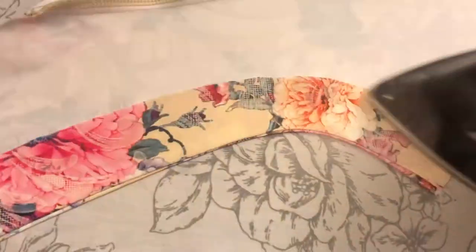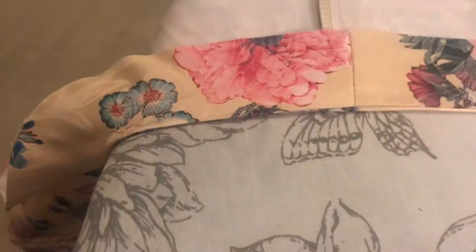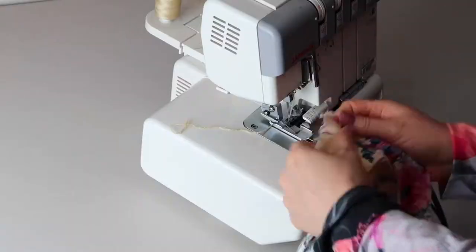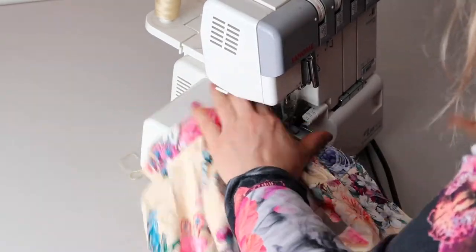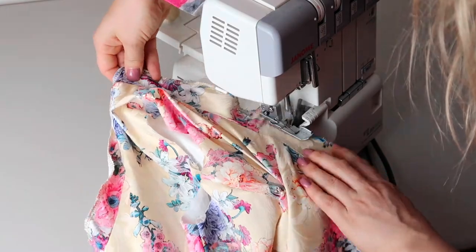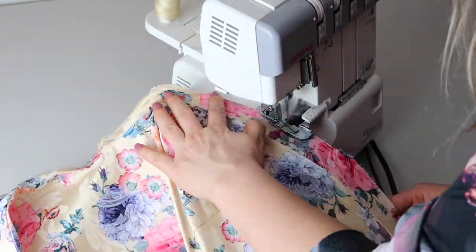Ironing is another important step — never skip it, especially when working with round and oval shapes. I recommend ironing after each step so it's easier at the end. The next step is to overlock the neck interfacing for a quality appearance, then top stitch it again so it sticks to the dress bodice properly.